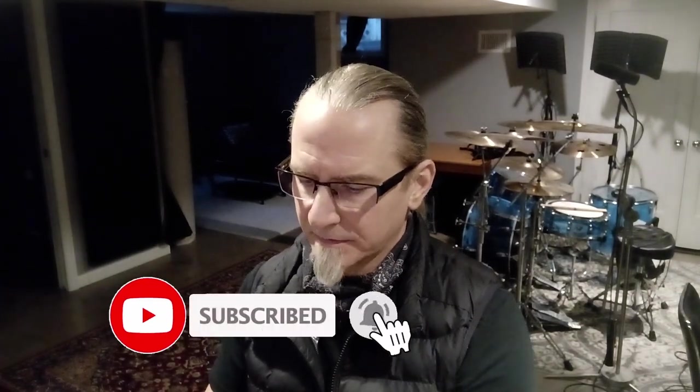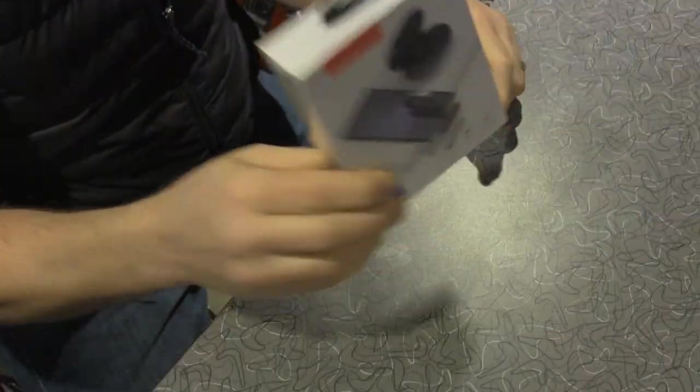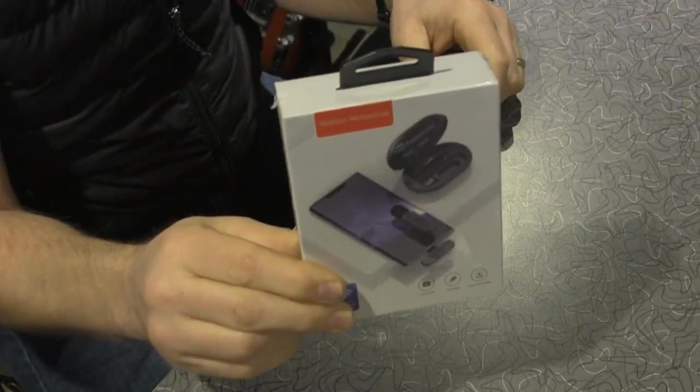Rich Morse here from The Singing Drummer. Going to do a little equipment review for you. My wife and I are going to start a different YouTube channel doing one of our favorite pastimes — reviewing dark beer and cider. So be looking for that. I'll put a link somewhere. But I figured for doing that channel, we need to have some better way of recording audio.